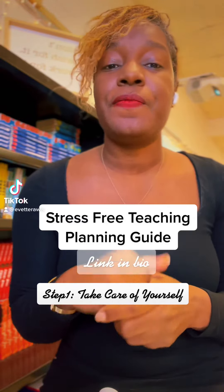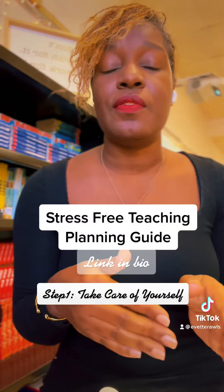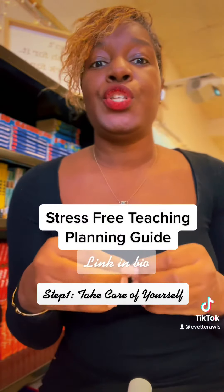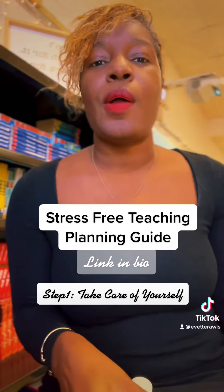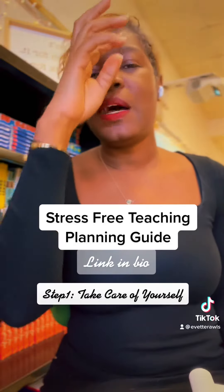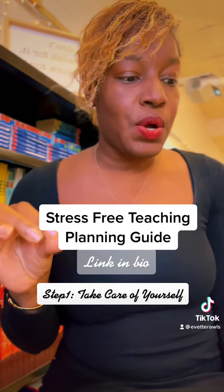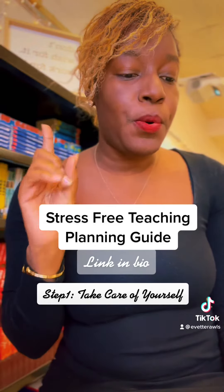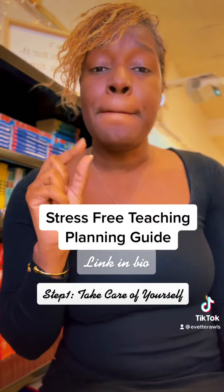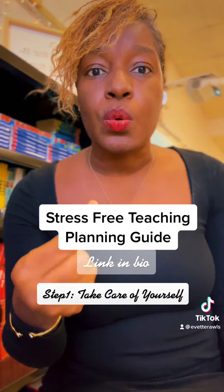This video is all about taking care of yourself — that's step number one to stress-free teaching. Taking care of yourself means making sure that your personal needs are met. The most important thing to prevent stress while teaching is attending to your physical, mental, and emotional needs. It is so important that we are whole as a person.